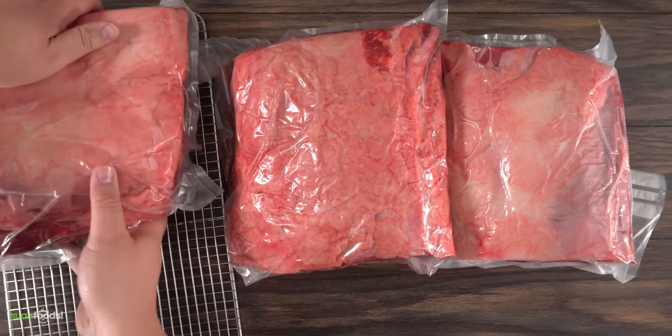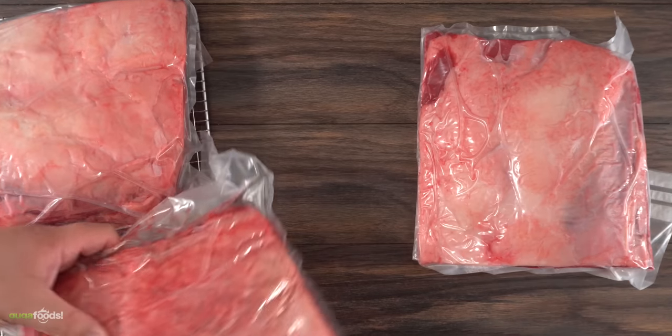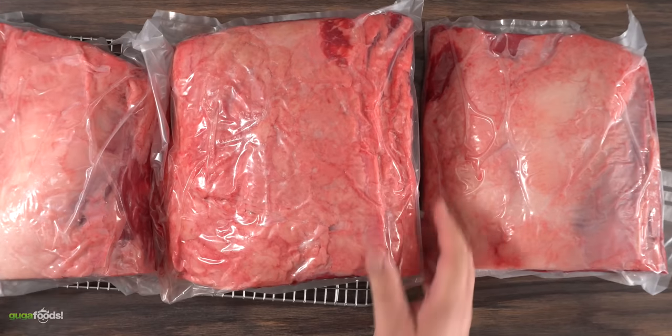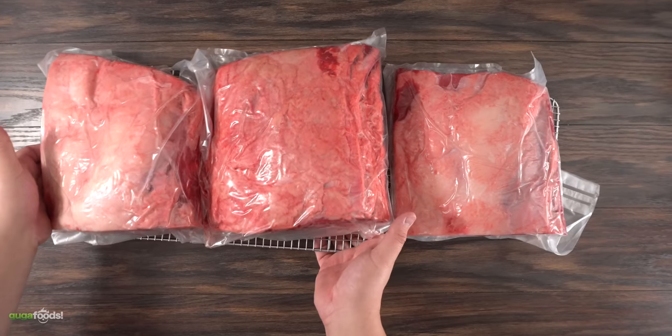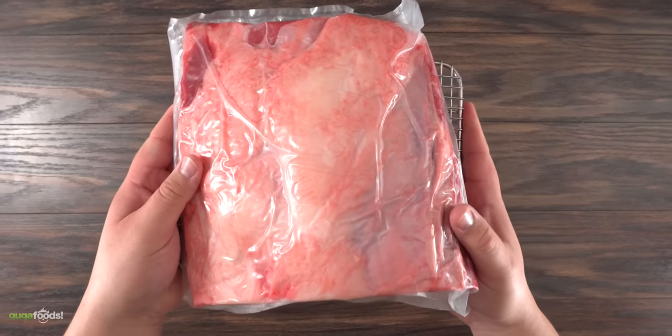It is important to have good air circulation throughout. You don't want to stack them on top of each other, and to make sure the bottom gets air I'm using cooling racks. Now that I have all of them ready, there's nothing else to do but put them in my regular refrigerator and wait 35 days.